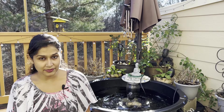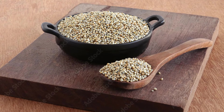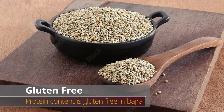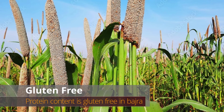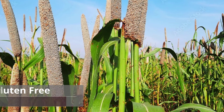Let's first see some of the benefits of Bajra. When we talk about gluten-free foods, Bajra is included. So a person who needs to eat gluten-free can eat Bajra — they can make roti or parathas with it.